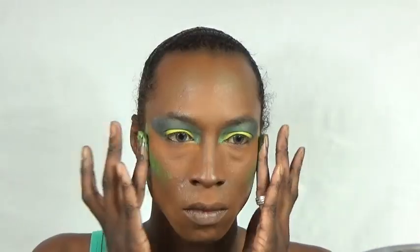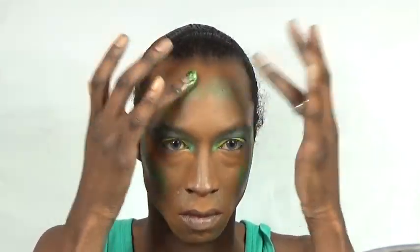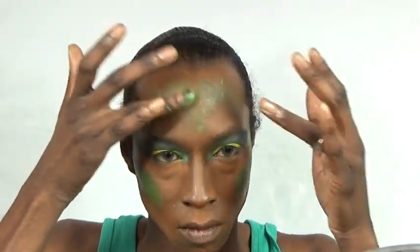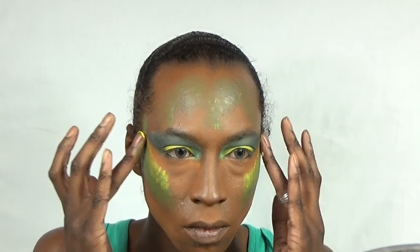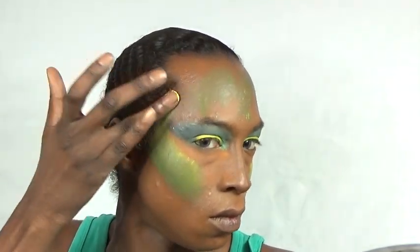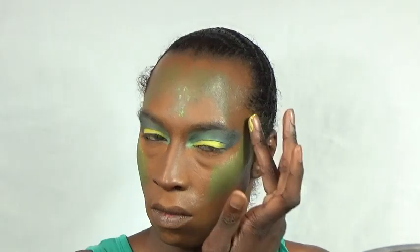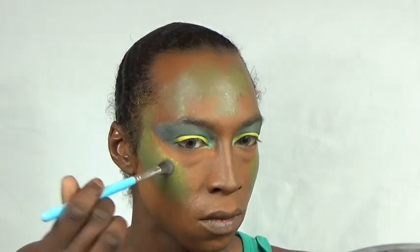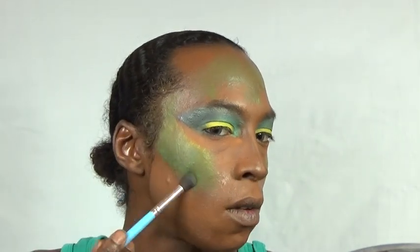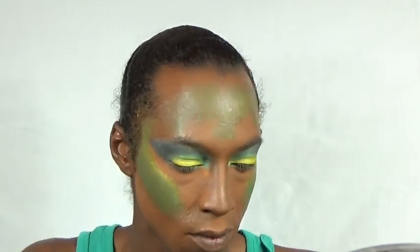I've literally just stuck my finger in the palette so everything is messy at this point. Now I'm going to blend black and green together to deepen that green contour I've created, and place that all over my forehead also. Now time to add the contrasting yellow on top just to highlight a bit. Now it's time to set that in place using the eyeshadows I've already used on my eyelids.